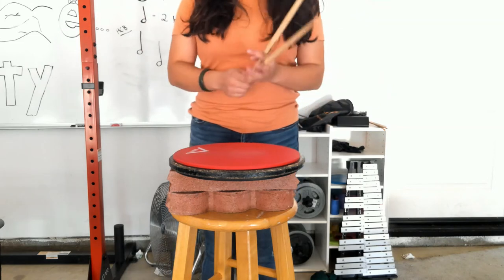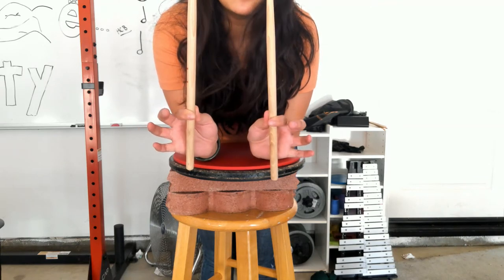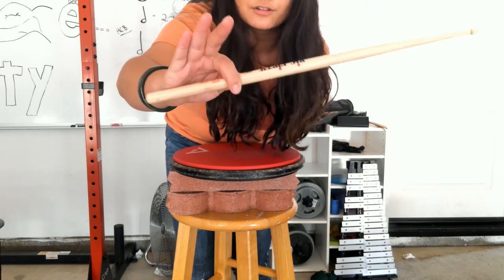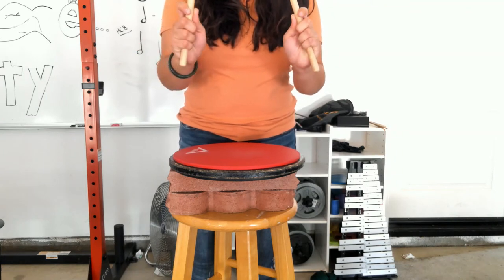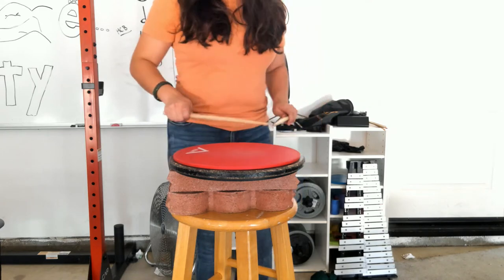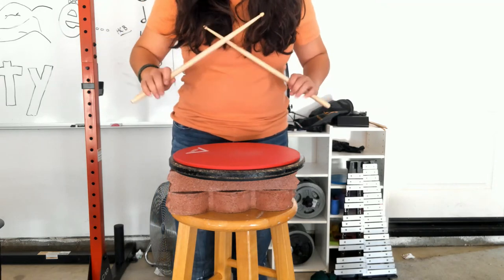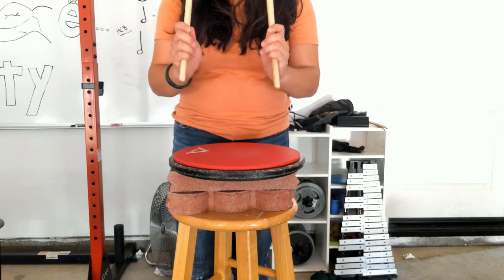Okay, so here I am. I have my practice pad and my drumsticks. Remember the way that we hold drumsticks? We pinch from the first finger and the thumb. We don't want to wrap them around all weird — we just want to pinch them so that when I bring my hands down, my pointer finger is pointing to the ground. Then we take the rest of our fingers and wrap them all the way around the drumstick. When we relax our hands down, they are staying on the stick — flexing, but not coming off.